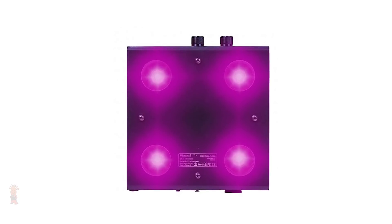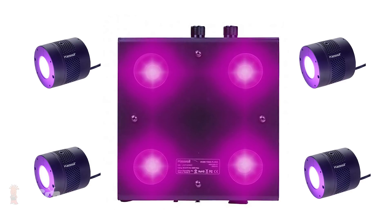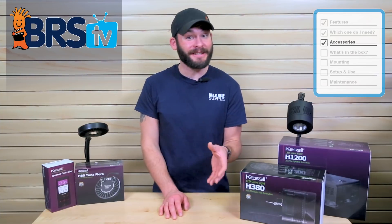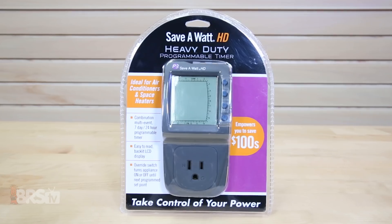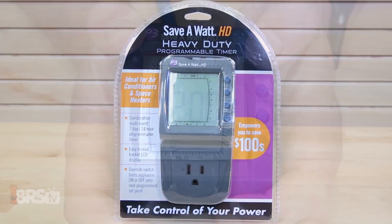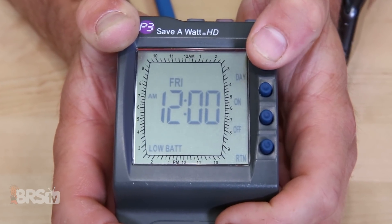Coming in at around 380 watts, the H1200 is more than using four individual H380s. Since the Kessel refugium lights are pretty basic and really only need to be turned on or off for your desired lighting schedule, there's really not much you need to accessorize them with. With that in mind, picking up a simple timer or digital one, like these from Save-A-Watt, is really all you should need to get all three running on your tank.